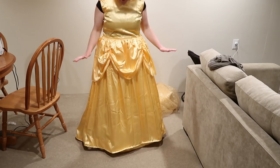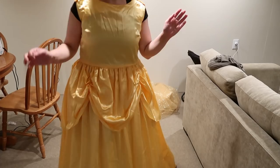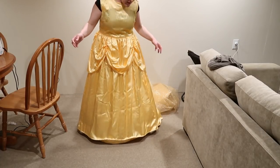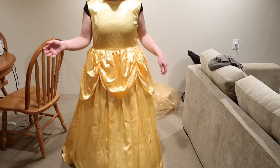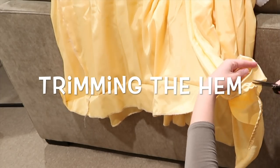It's not perfectly even, but I feel like it's not bad for kind of eyeballing it. I love it. I ended up leaving the back longer — I thought for some reason when I was sewing it that there was a part that was really uneven, but it actually doesn't look that way and it's the right length.